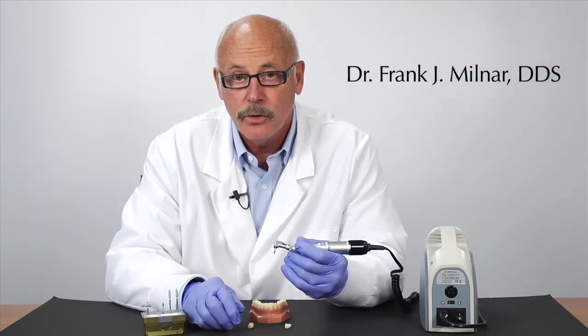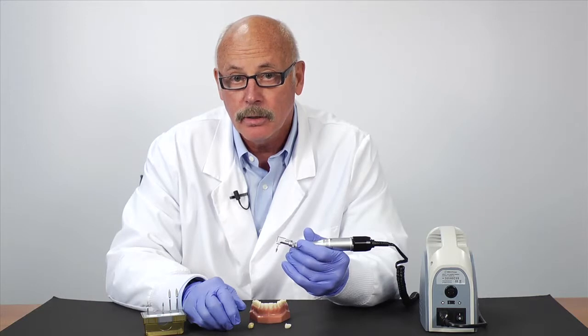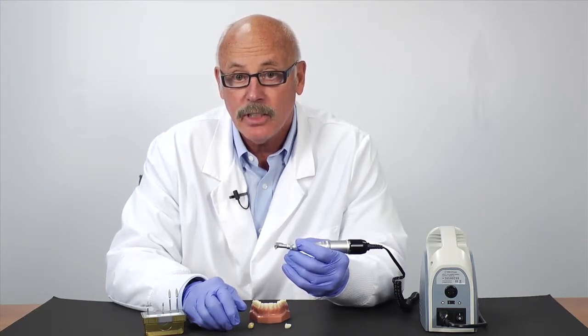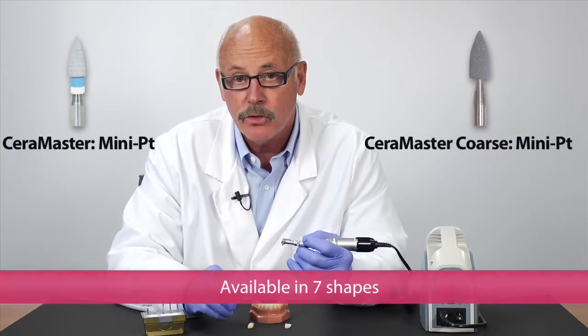The technique for adjusting natural tooth structure such as enamel and/or porcelain uses Sara Master and Sara Master Coarse — diamond-impregnated instruments. They are easy to use when adjusting two different mediums, accomplished in two steps.